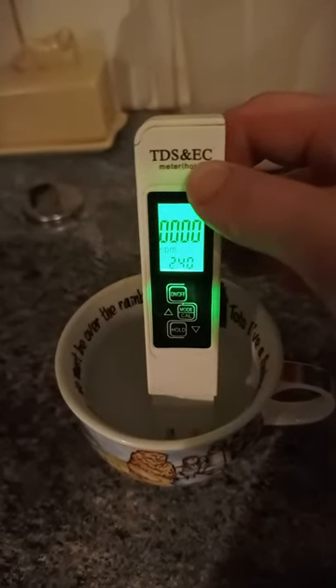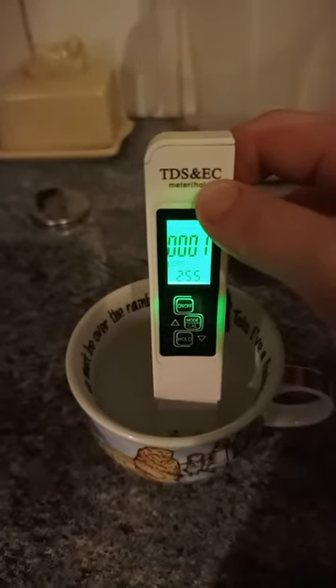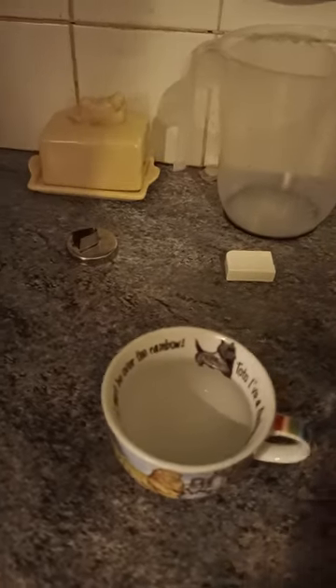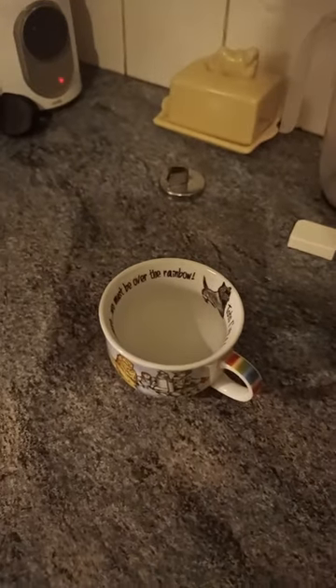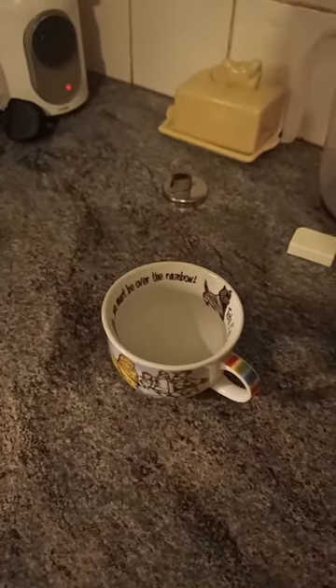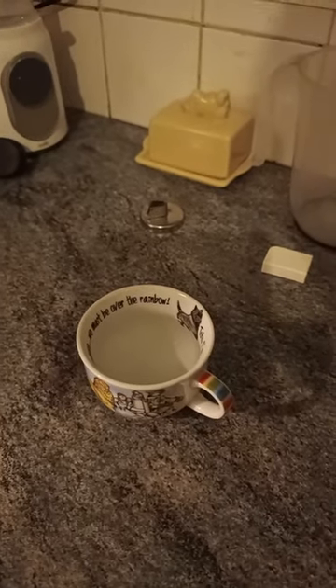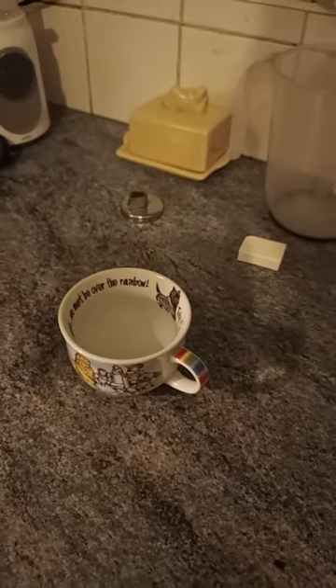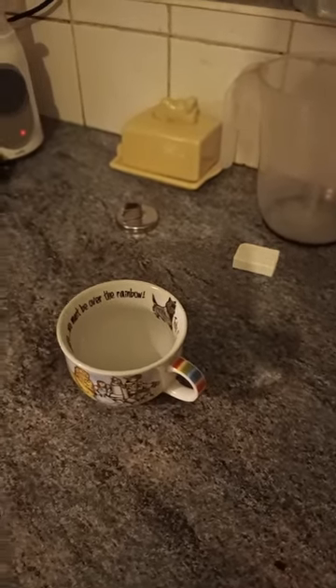It completely takes everything out and tastes loads better. We use it in our kettle, for cooking, and for soups. I can't use it for baths because that's too much water, but it's just a cheaper way to get purified water.